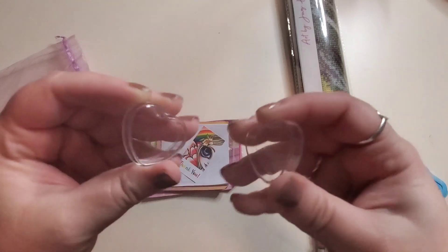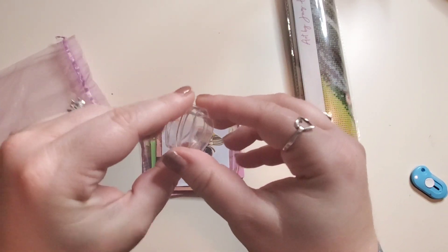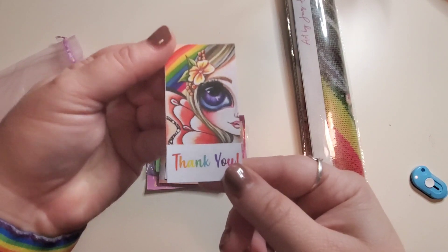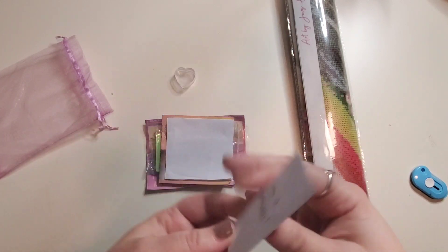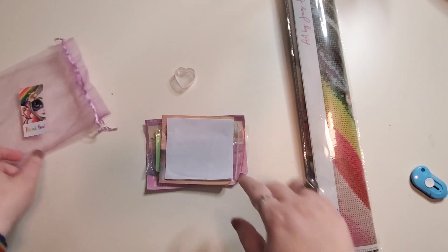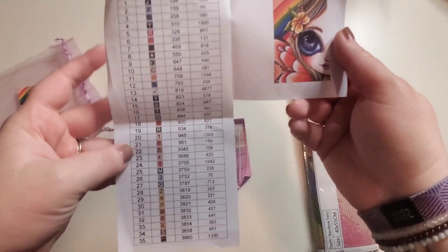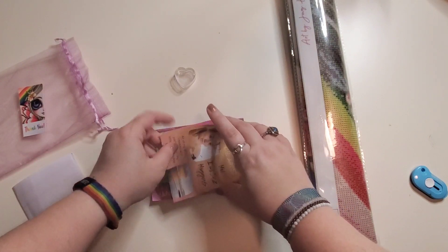Look at this - perfect little clear container you can use for your trash rolls or your wax container. Here is a little thank you card with the image. I'm a sticker, so this will go on my log book - it's perfect. This is the inventory sheet. Look how streamlined that is - literally just what you need and that's it. Perfect. She's got 35 colors, we'll go over that in a moment.